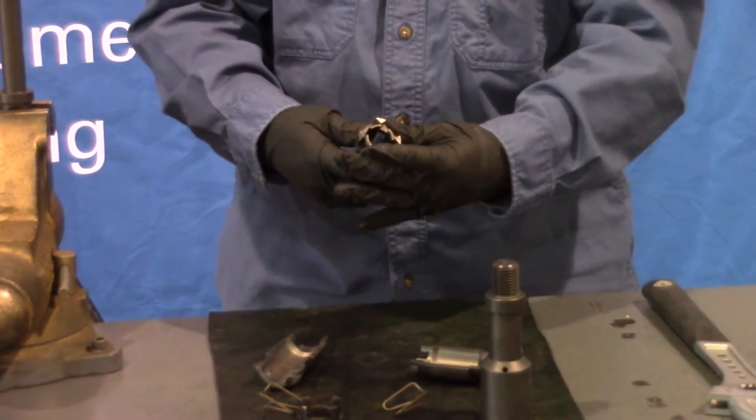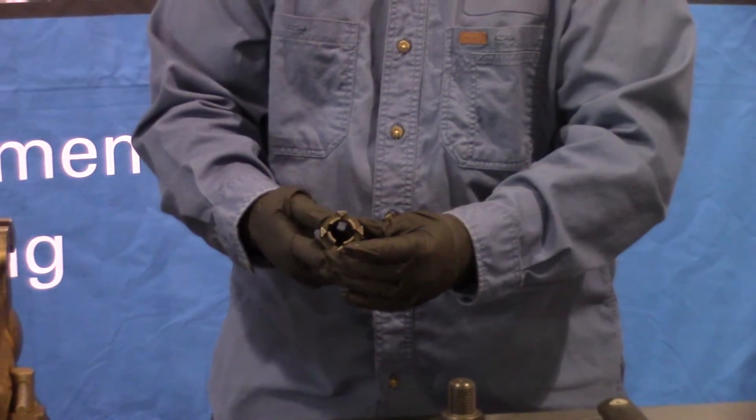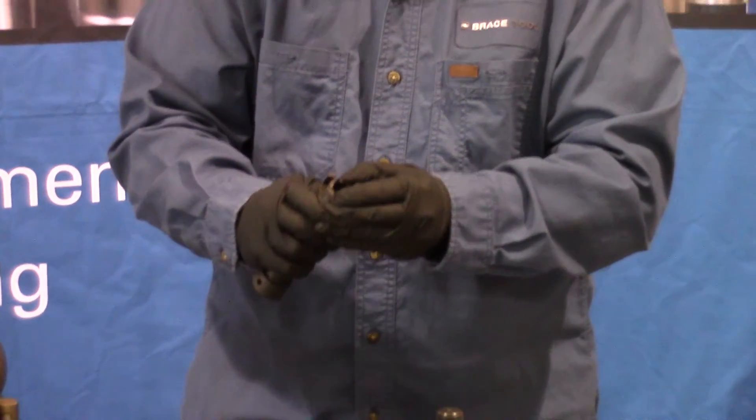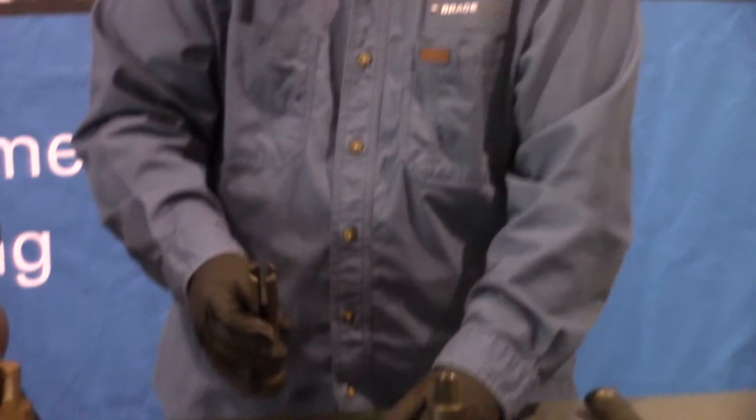To remove your upper key retainer, push it up against the end of the collet and squeeze two in with your fingers and then the other two, and you can slide that right off.